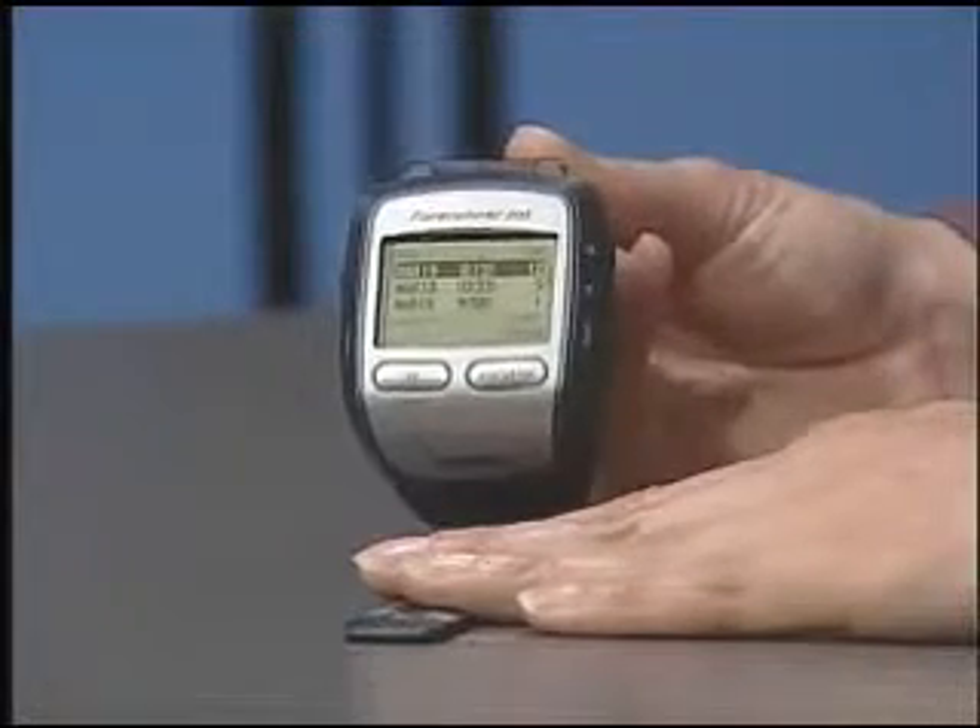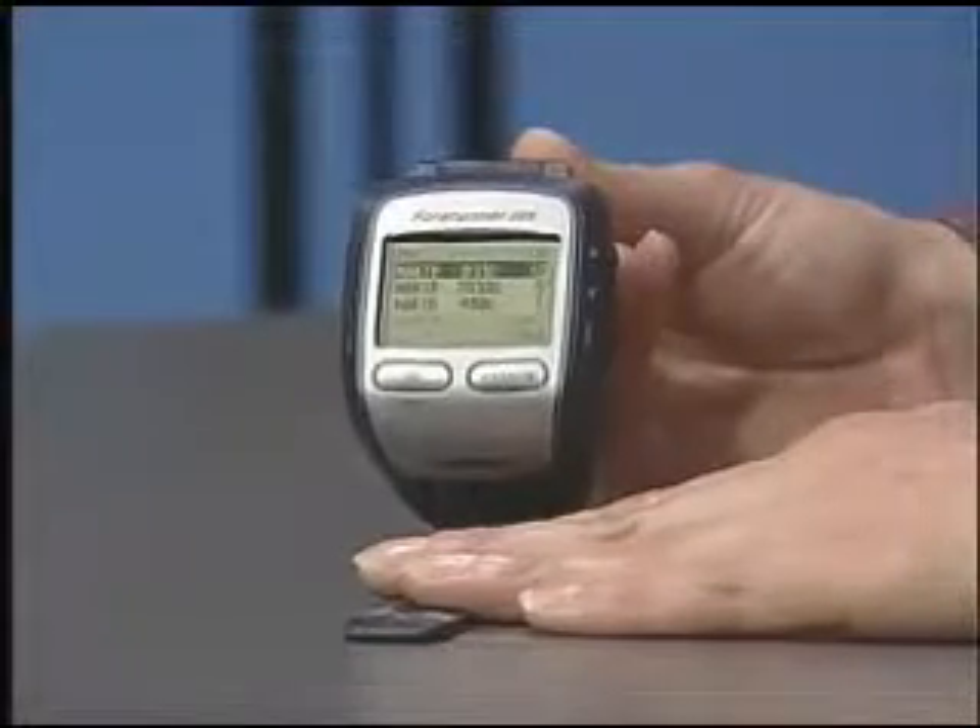The Garmin Forerunner 205 also ships with software that will help keep track of your progress and your runs. This is a great bonus if you're training for a race and want to keep detailed information of your training runs and monitor your progress. Advancement in technology is not only limited to the computer sitting on your desk — technology benefits many aspects of our lives, including our fitness. If you use these advancements to your advantage, you'll stay on track, on target, and on top of your progress.